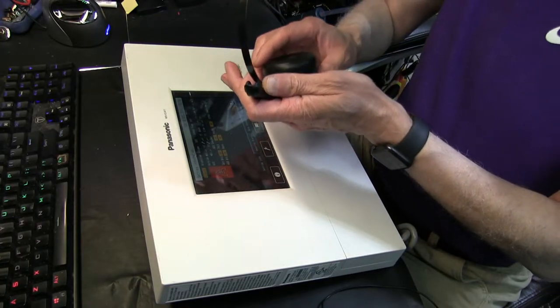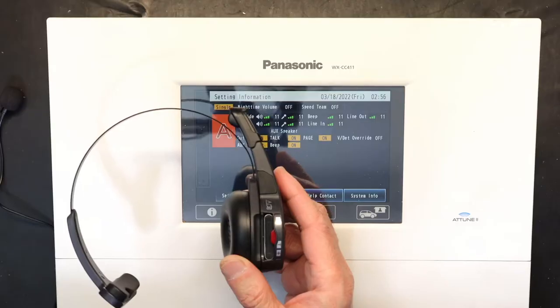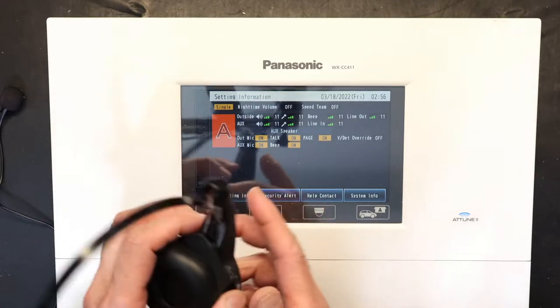Please pay attention — this is how we register. The first thing you need to do is make sure that your unit has a fully charged battery. You cannot have a partially charged battery.